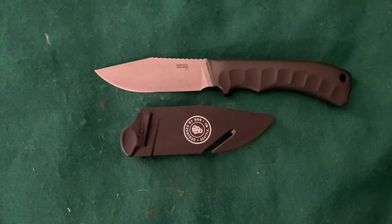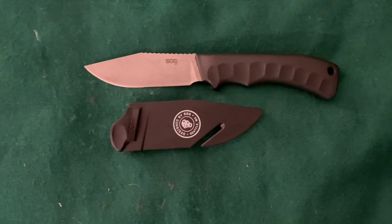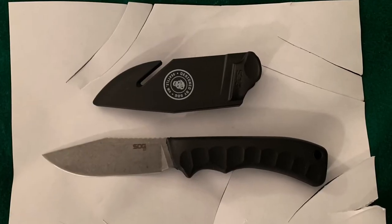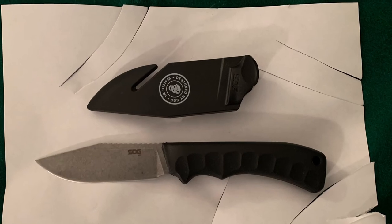Well, that's all I have for this knife. This is Joe Doomsday, signing out.